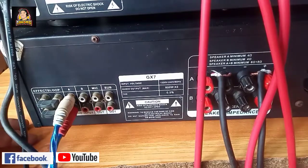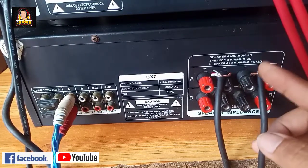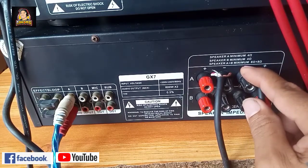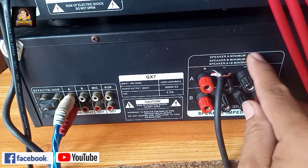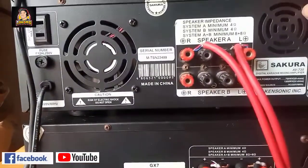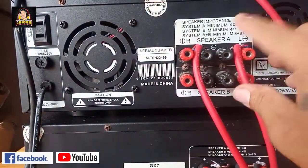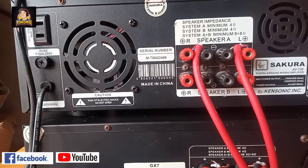Okay na po yung connection natin. Yung mga speaker natin, connect na rin. Sa channel A lang tayo naglagay, kasi nakaselector po yun sa likodan - hindi mo pinaglagay sa A and B, channel A lang talaga. Nakakonsya ng minimum 8 ohms, pwede rin siya sa 4 ohms - parallel mo yan, pwede kang magparallel para mag-4 ohms. Ganun din dito sa ating, sa output ng mga speaker natin. Parehas yan sila. Kaya ginawang mid-high ito si Sakura - ang maximum niya 700 watts times 2, sa 8 ohms.